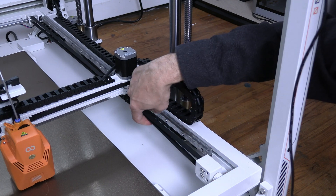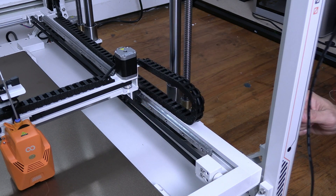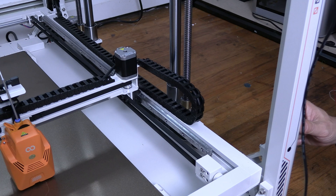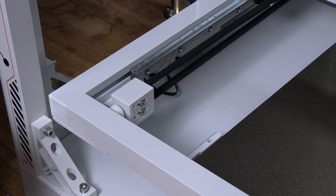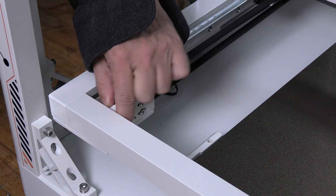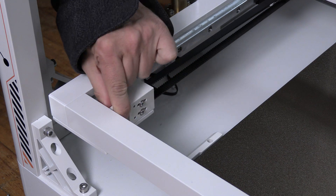If it feels really tight, you might want to loosen it. But if you're getting bad Z-banding, it's most likely too loose. We'll start by making a small but reasonable adjustment and moving along. You will see belt number 2 — get your fingers on there and tighten that one up also.